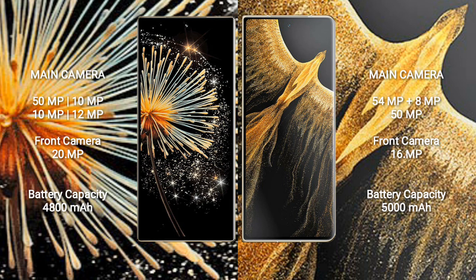10MP plus 10MP plus 12MP, and a front camera of 20MP. Honor Magic VS Ultimate features a rear triple camera setup: 54MP plus 8MP plus 50MP, and a front camera of 60MP.